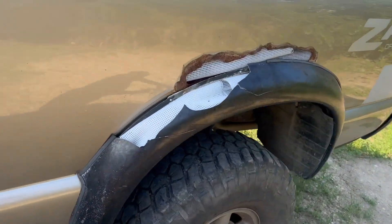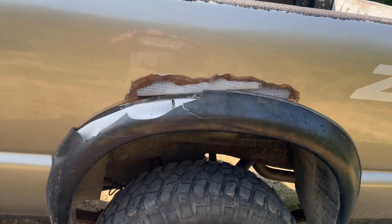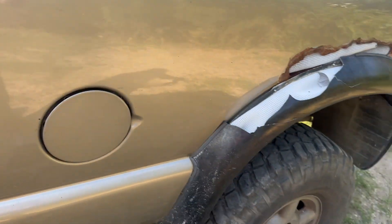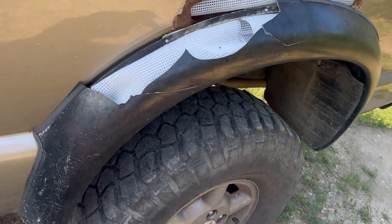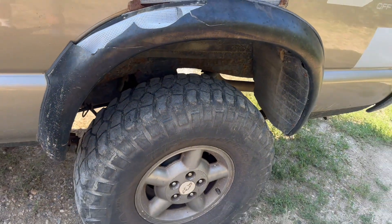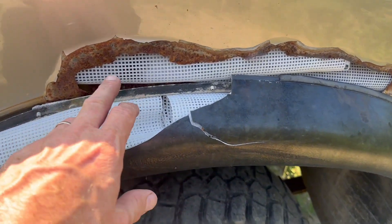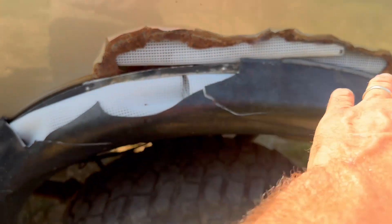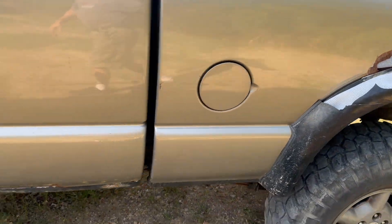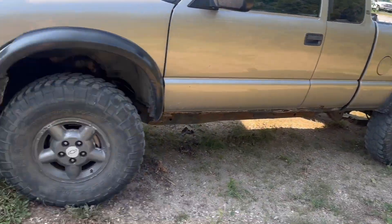Look at this big mess. I'll stuff that in there, then fiberglass over it and see what it does. I'm curious if I can fix this flare without having to buy two flares. I wonder if I'd be smarter to put a license plate in there to back it. But yeah, that's where we're starting. We'll do these two lowers and we'll call it.